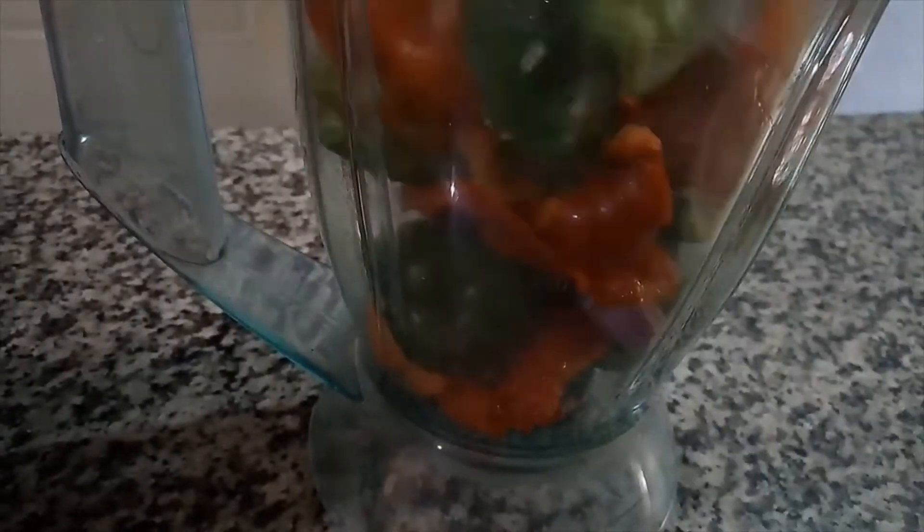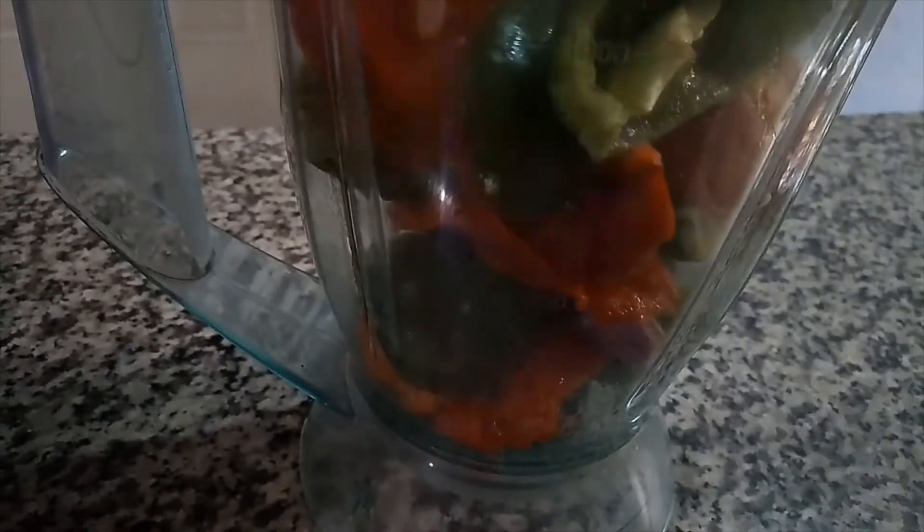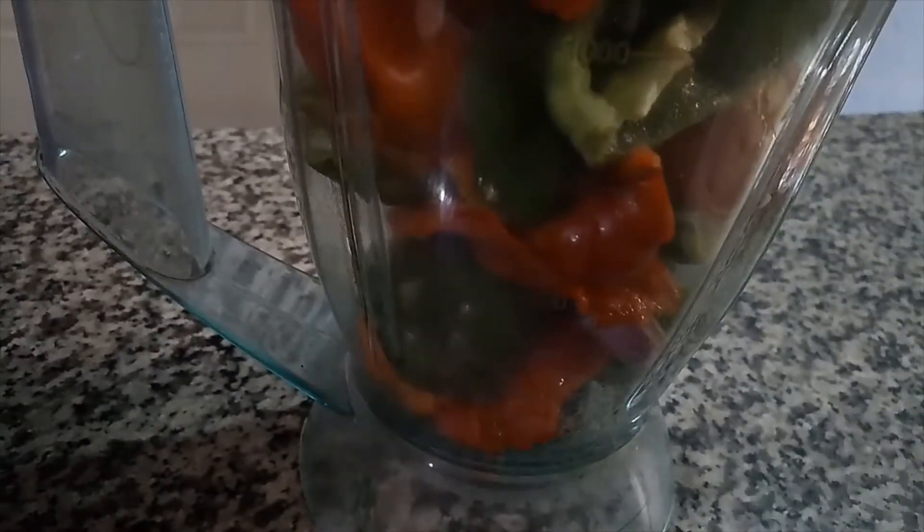Once our meat is ready, I'm going to use the stock to blend our peppers. I'll use just a little bit of water — not too smooth. I like it when it has some texture.